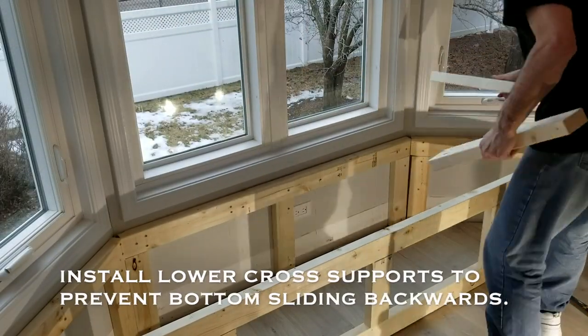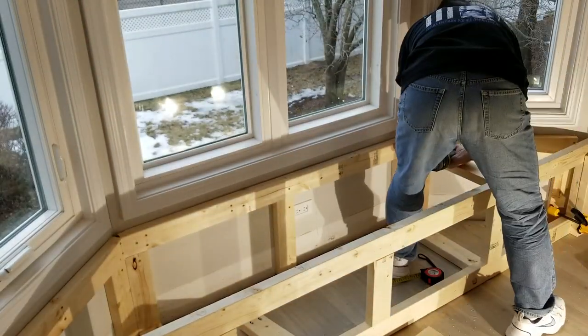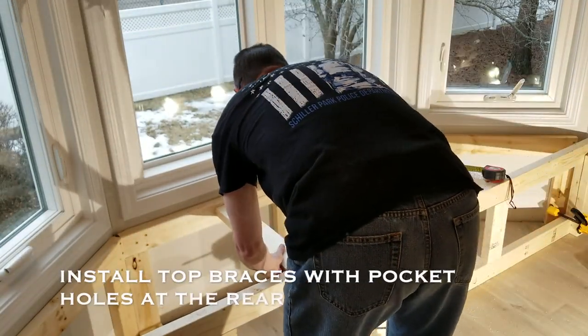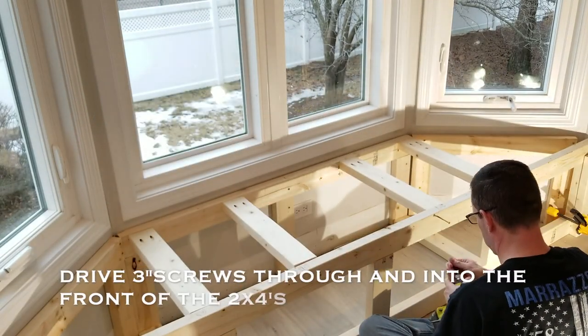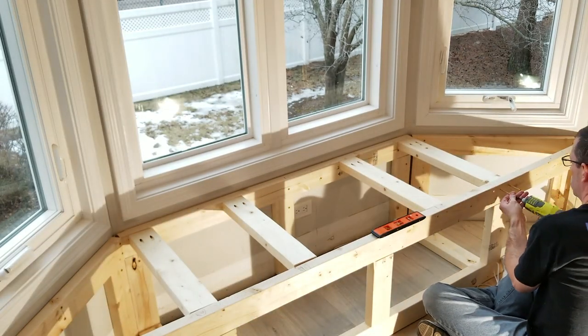I put some bottom supports on it so the front wall did not kick inward at the bottom, then started putting up the top supports — pocket holes in the rear and three inch screws through the front. It's getting pretty strong here.